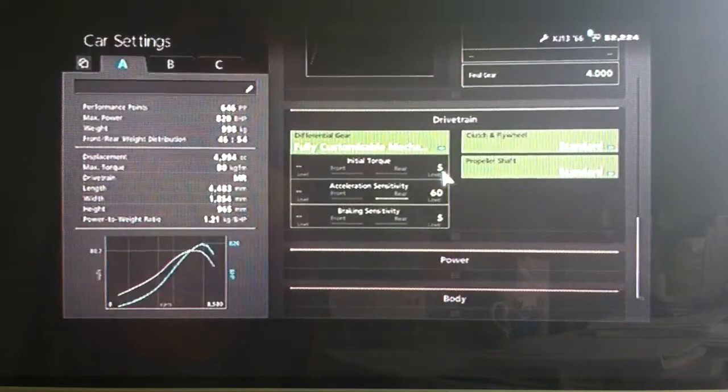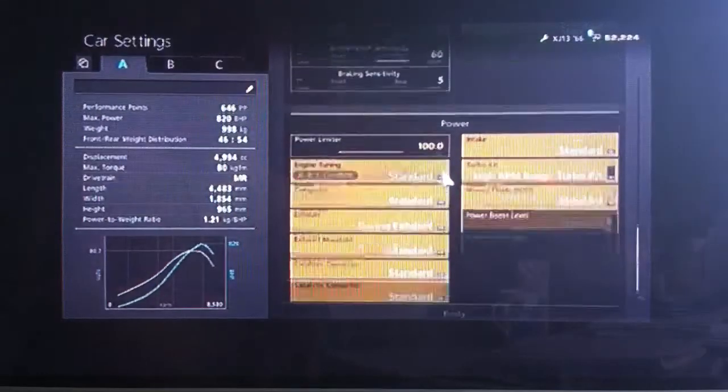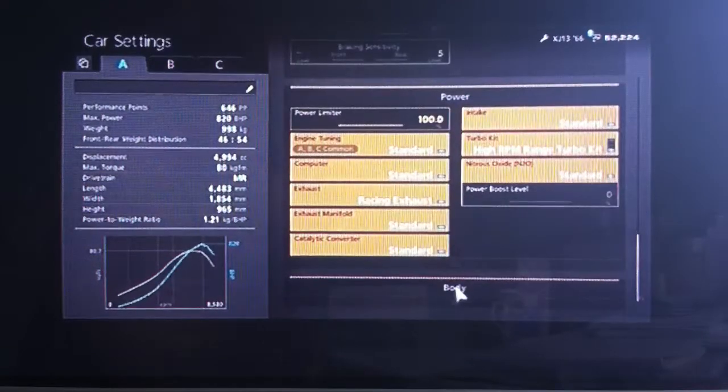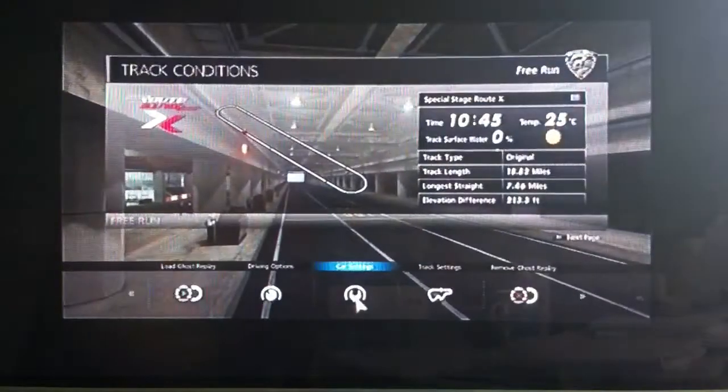So you want your initial torque low, as always, high acceleration and low braking. Obviously, because it's a racing car, the only racing upgrade you can do is the high RPM turbo, and obviously you want to reduce your downforce so it doesn't hold you back on speed.